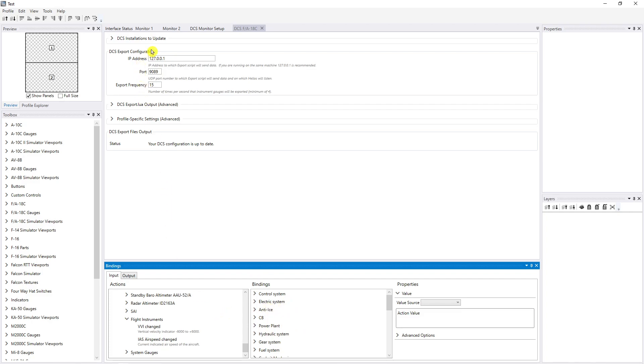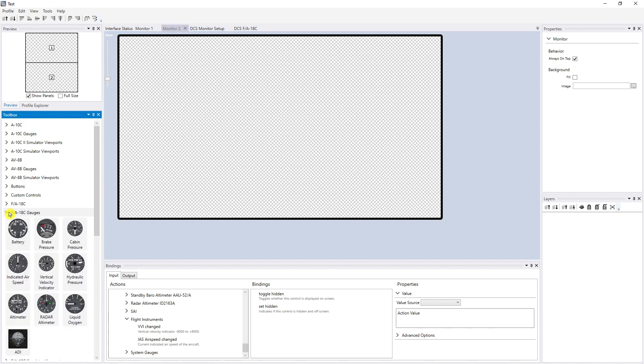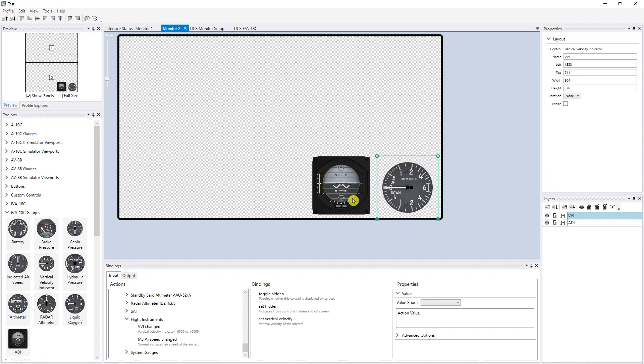I'm going to go back up to monitor two since that's going to be my bottom monitor. I go down to F-18 gauges and find the attitude gyro and place it there, then find the vertical velocity indicator and place that there as well.